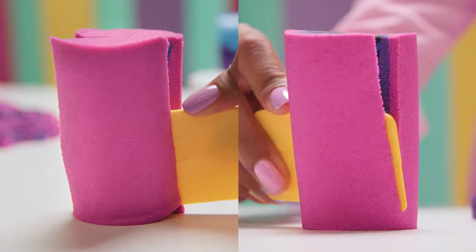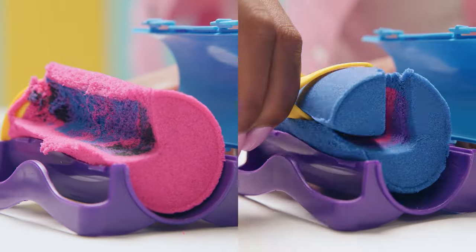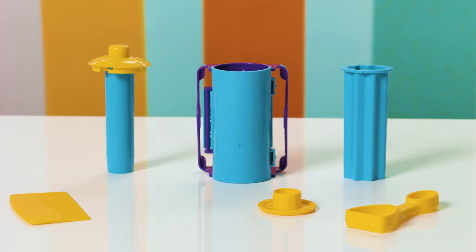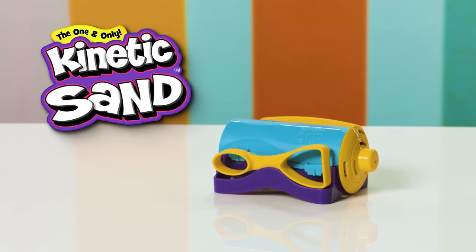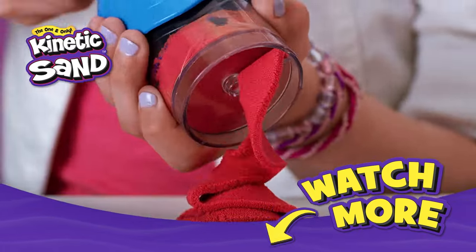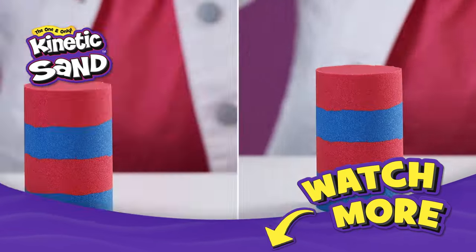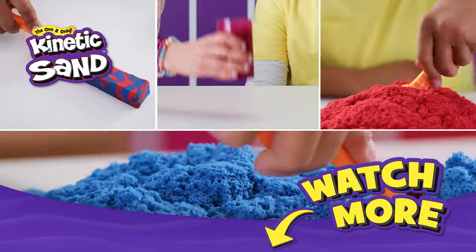Stay tuned for more slices and surprises from the oddly satisfying world of Kinetic Sand! We'll see you next time!